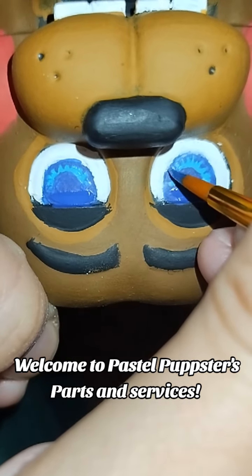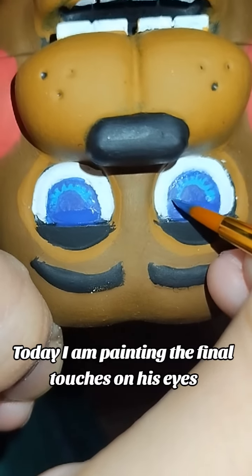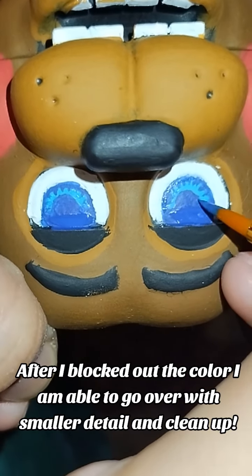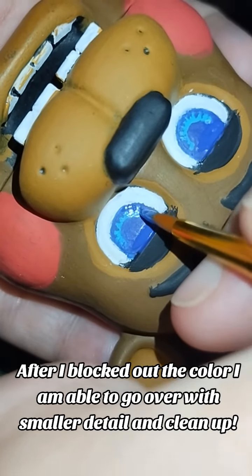Welcome to Pastel Popsters Parts and Services. Today I am painting the final touches on his eyes. After I blocked out the color, I am able to go over with smaller detail and clean up.